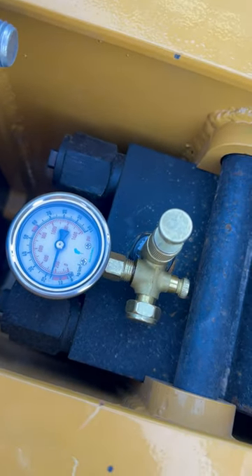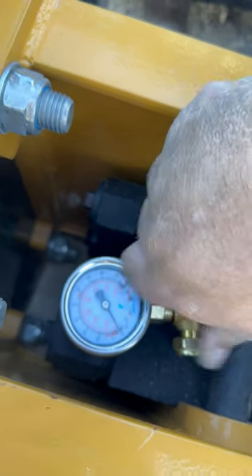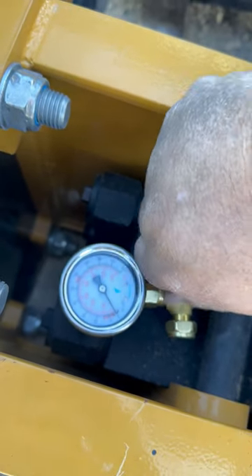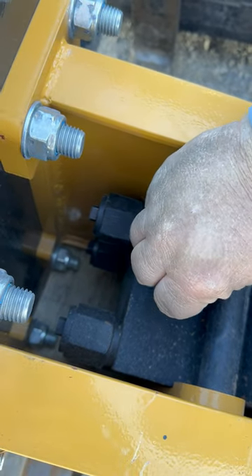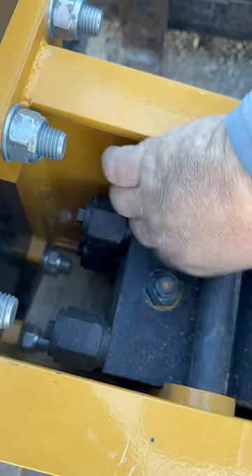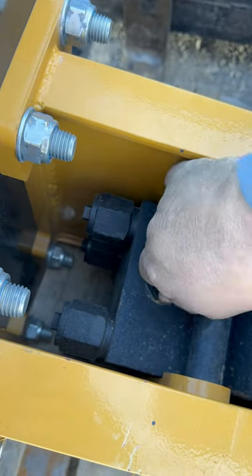And then you want to relieve the pressure on the bottom by turning that knob to zero so you don't have pressure on it whenever you take that gauge out of there. So you know you've got a good charge. Make sure that you put that top nut back on there securely and tight — you don't want any leaks. And you are good to go.